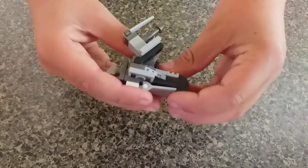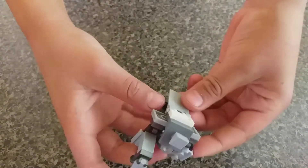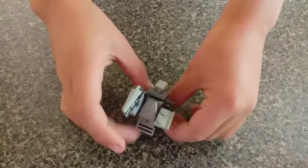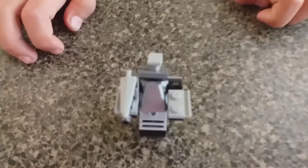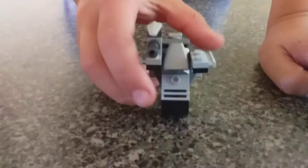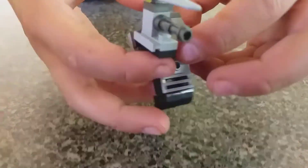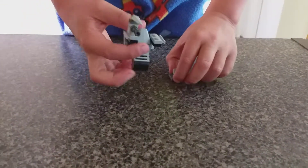Now I'm gonna show you how to build it. You want it to stand up. I just added this thing here at the back, just to make it stand up, just like this. How to build this thing — let's just take it apart quickly.